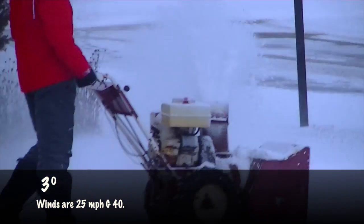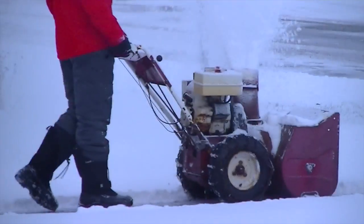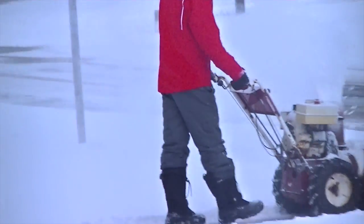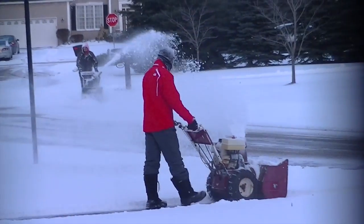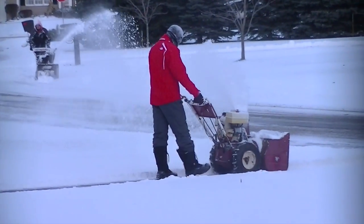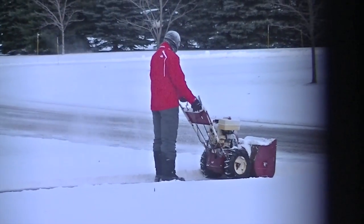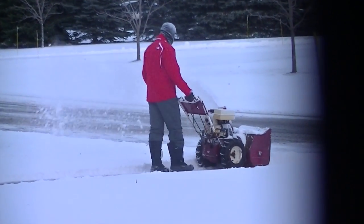It was far too cold for me to be outside, so Colin volunteered to go out and snowblow. I kind of like that. It's nice when you have kids to do the work for you, especially when it's this cold. The winds are about 25 miles an hour and the gusts are just 40 or so.